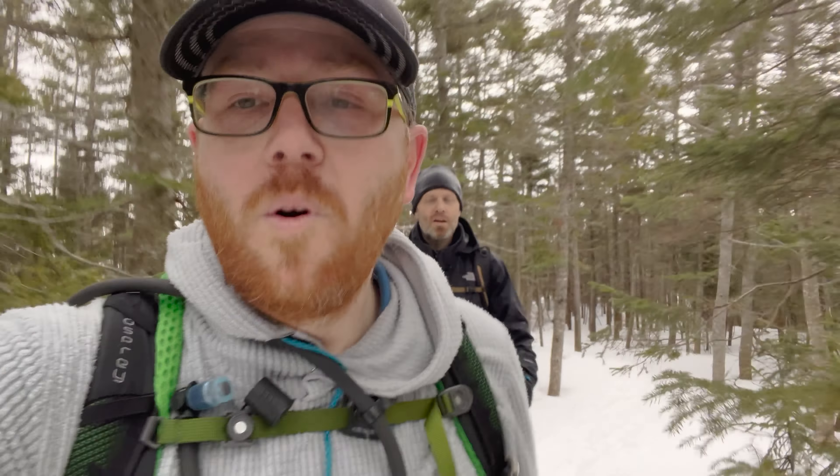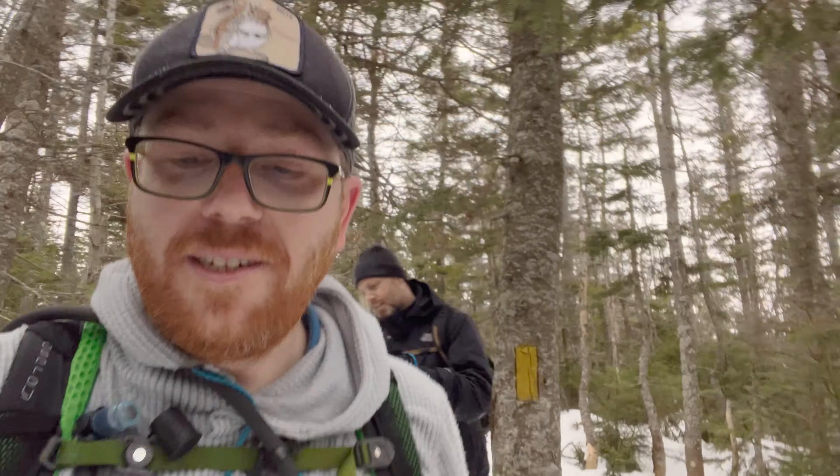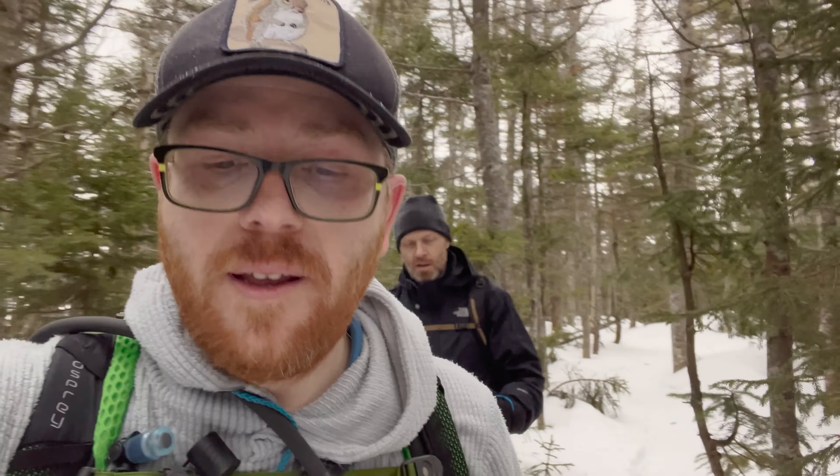This is a lot more mellow than what we just did. Pretty cool, now we're going down through a forest. I think we're gonna meet up with where the Flume Slide comes in. We've been on the Osseo Trail, and that flume slide is not one that I'm willing to do in the winter yet - maybe another time.